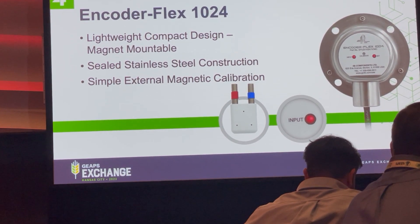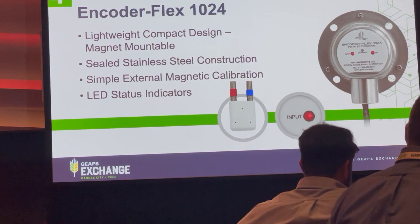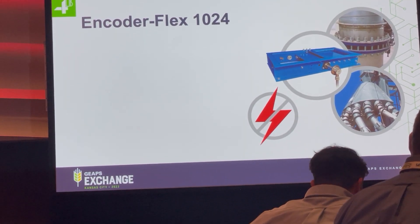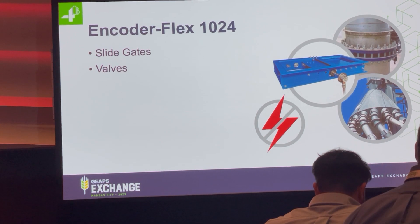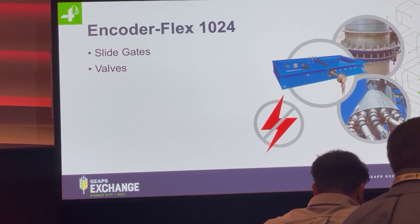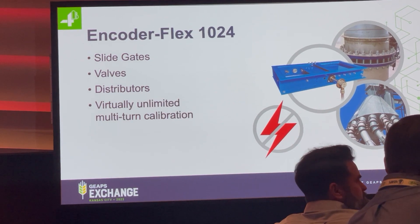You don't need to open the device for calibration — that's done externally with the DuPol magnet. It also has a convenient status indicator so you can always tell the status of the device without opening it. Some of the applications for position feedback include slide gates and valves, either of which can be partial turn, whole turn, or multi-turn with the same device. You don't need separate hardware for different types of applications.